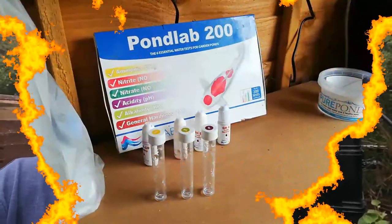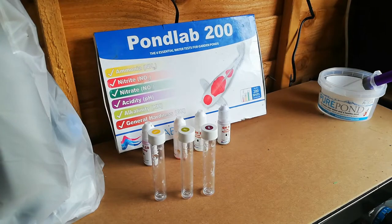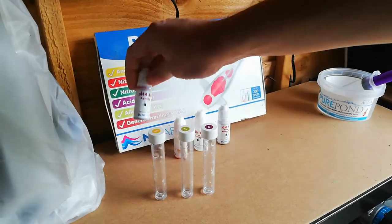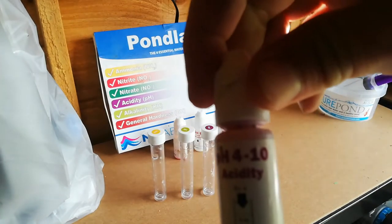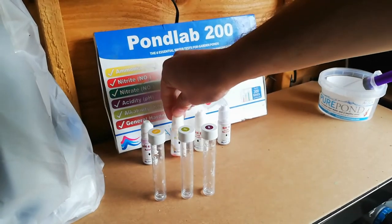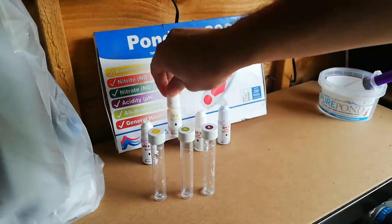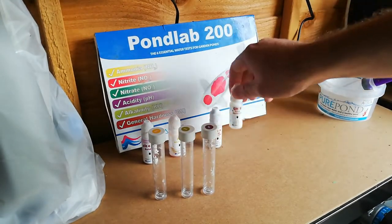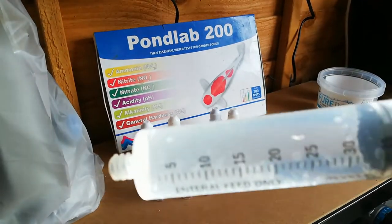Let's jump straight into this video and check out my water parameters. All the others — nitrates, ammonia and nitrites — are perfectly okay. I've not checked my GH, pH or KH for about a month now, so I think it's time to check them out. As you can see I've got everything ready — my test tubes, my testing solutions. Here we've got pH, KH, GHB and GHA, and then the most important thing: the pond water.